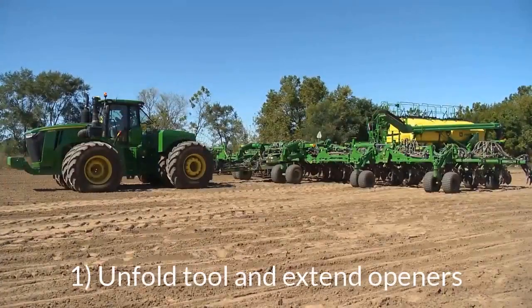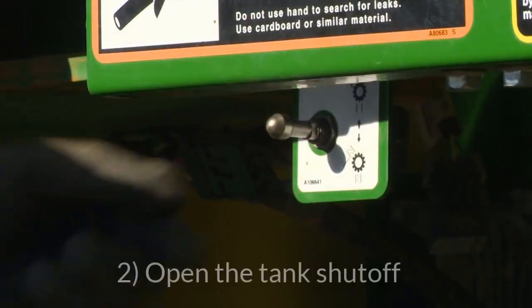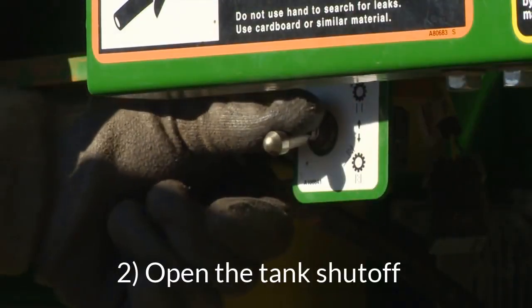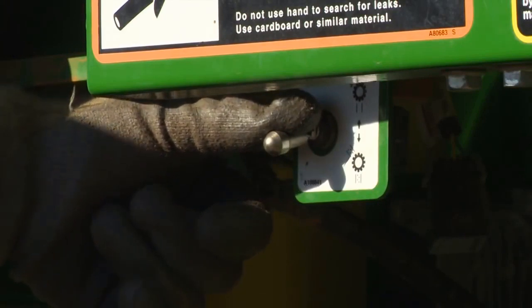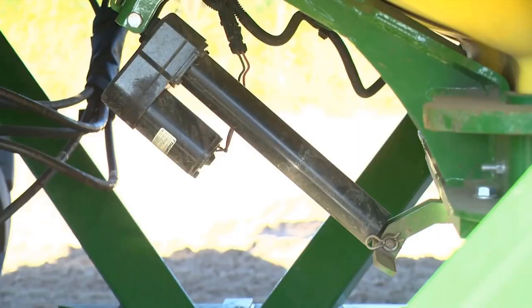First of all, unfold the seating tool and extend the openers. Make sure that the tank shutoff for each active tank is opened and product can flow freely. This can be done with the corresponding switch for each tank on the left side of the cart.